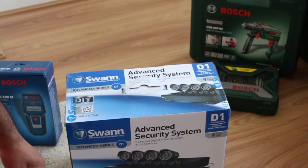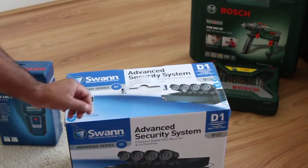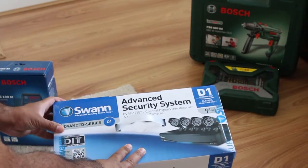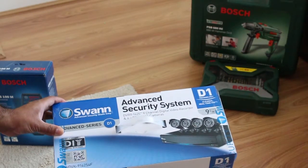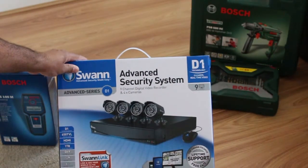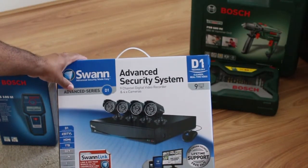Hi guys, welcome to my channel Audio Video Me. Today I'm going to show you how to install a CCTV system. For this demonstration I've got a Swann D1 system with a DVR 91425 nine-channel digital video recorder. It comes with four Pro 535 cameras, and those cameras are 650 TVL crystal clear.